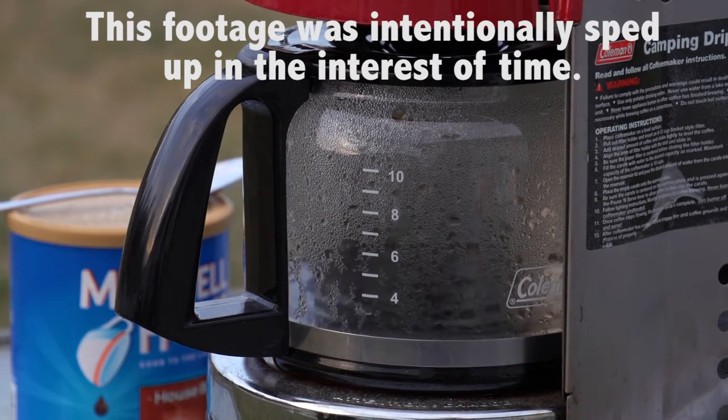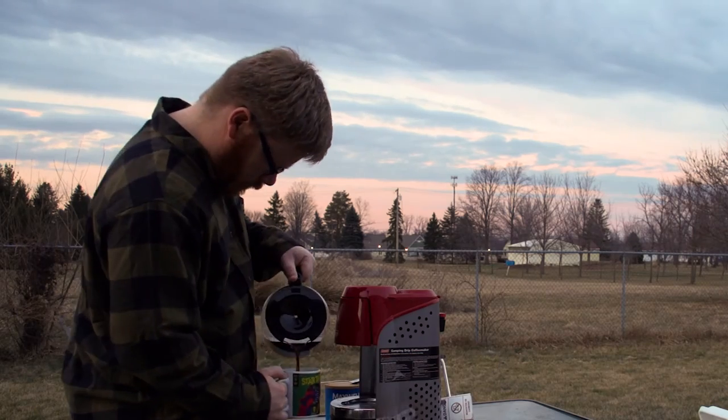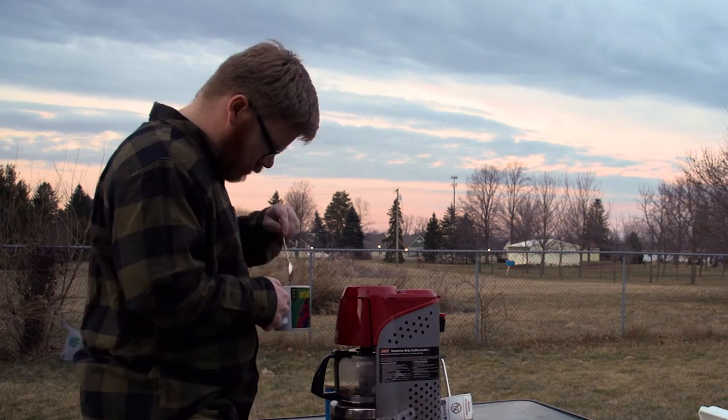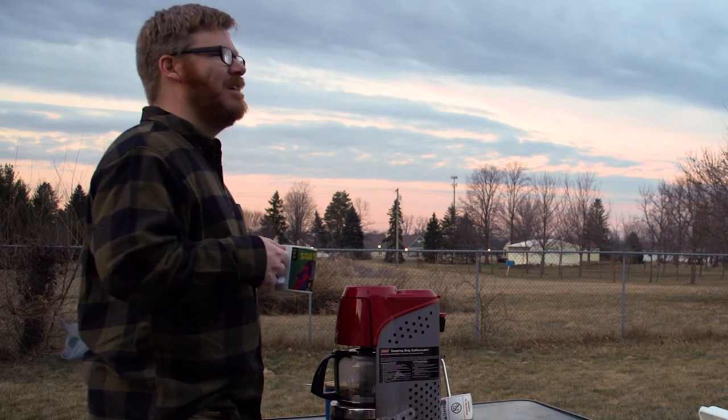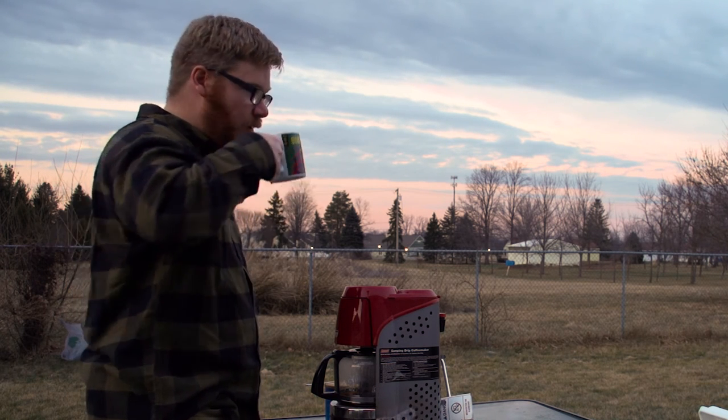I really like this coffee pot because I've used it on a number of family trips and a couple of Boy Scout trips, and it's worked wonders, kept everyone in good spirits — at least the adults. I can't sing enough praises for this thing. It has been a lifesaver. In November, I took it on a trip and it was pretty cold. I don't know if you remember me reviewing the North Face Cat's Meow, but I took it on that trip, and all of the Scoutmasters were pretty pleased with the coffee that came out of this.